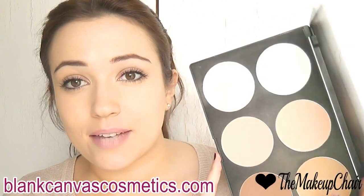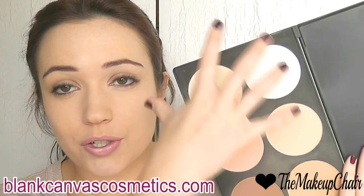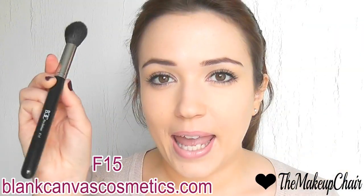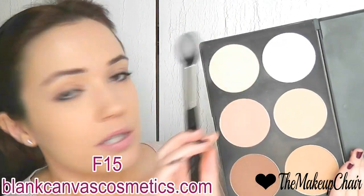I'm going to use my powder set by Blank Kavis Cosmetics to contour and highlight my face. These are all matte powders. I'm going to start off by highlighting the face. Envisioning our oval again, everything inside can be highlighted. I'm using a mixture of white and a champagne color, taking my F15 brush loaded up with some powder, and starting with the forehead.